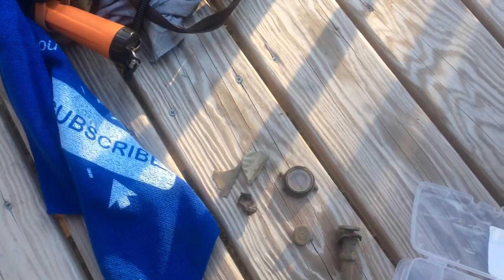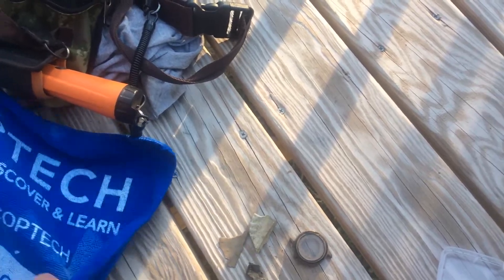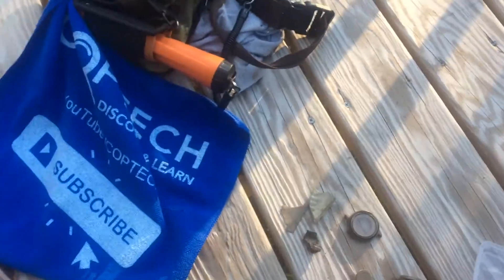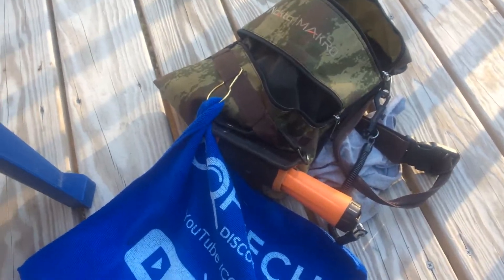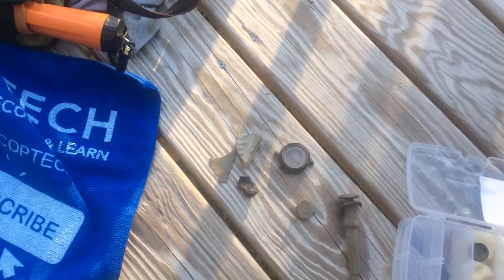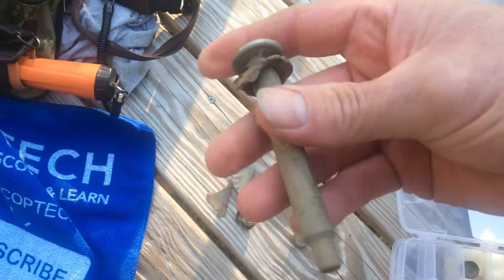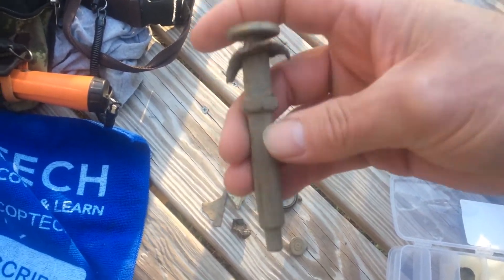Hey, what's going on everybody, pd sand digger here. Just ran into a little hunt but didn't get to hunt long — they'd already planted the field and so I couldn't do much digging, but I did find what I think is an old tractor file stem.